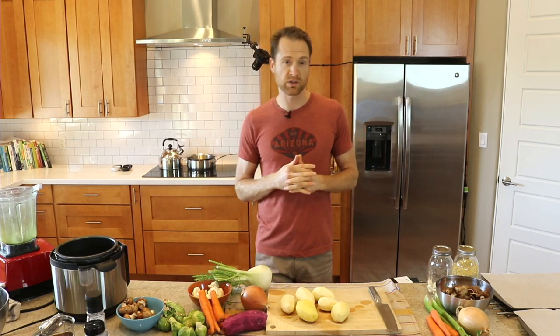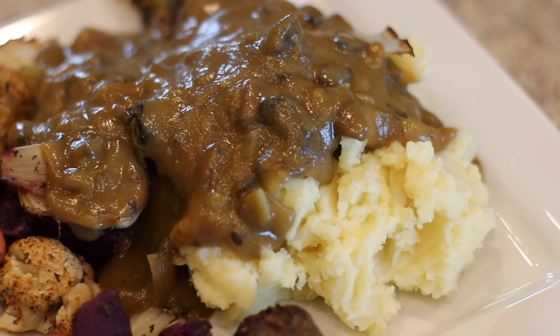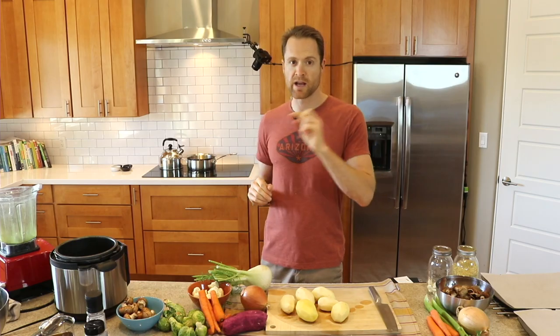It is officially Thanksgiving month, so I wanted to show you my favorite Thanksgiving meal, which is marinated roasted veggies, mashed potatoes, all smothered with a delicious mushroom gravy. It is so simple and completely free of any added salt, oil, or sugar. I'll show you how to make it right now.